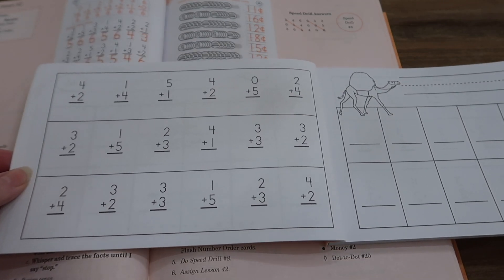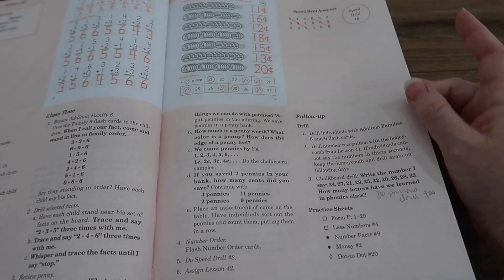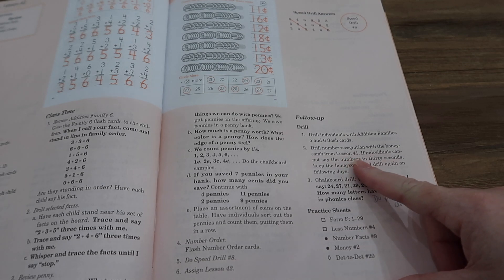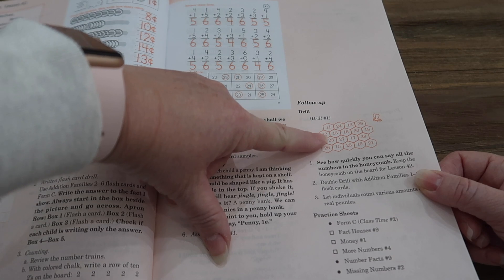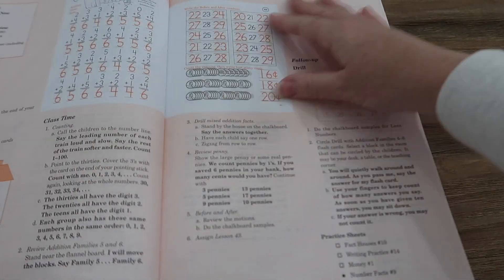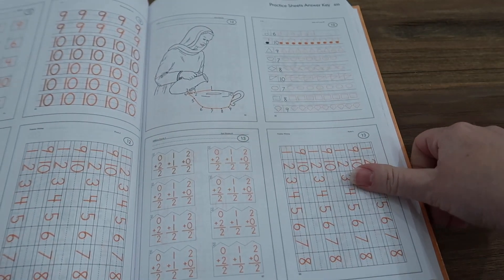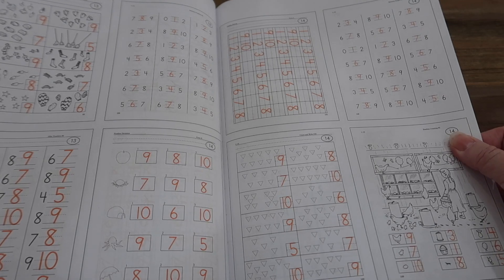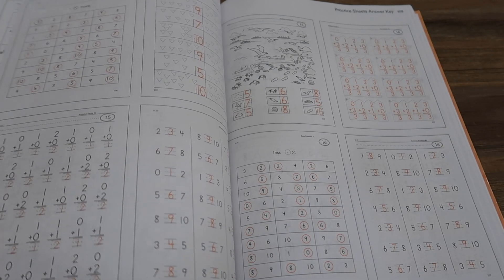She moves from one problem to the next without any hesitation, so I know that she knows them. I go ahead and check it, and if she misses any, she writes it on the other side — that's how the drill works. She's actually really proud that she can do this and doesn't mind the drills. Then it says assign Lesson 42 — meaning do the workbook pages. Back in the back of the teacher manual are the practice sheet answer keys, with four answers per page, for the extra sheets.